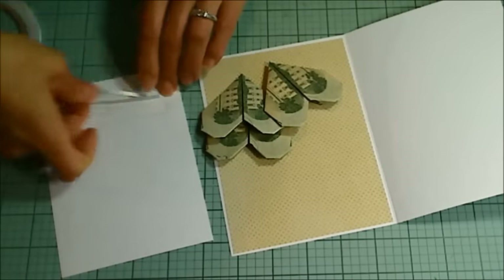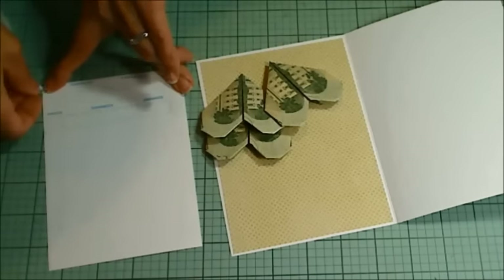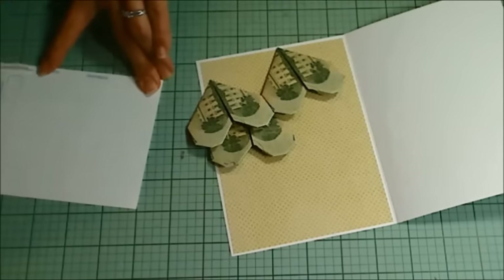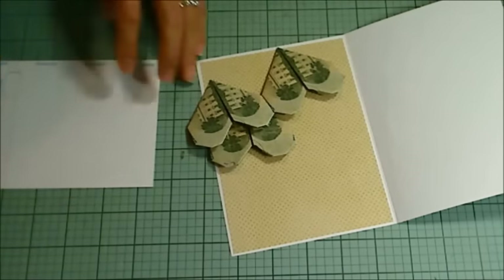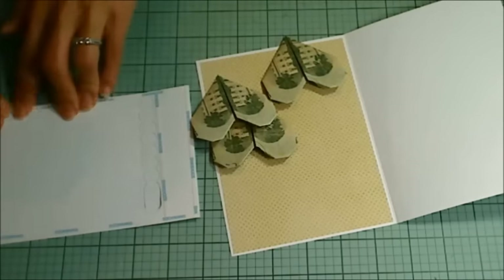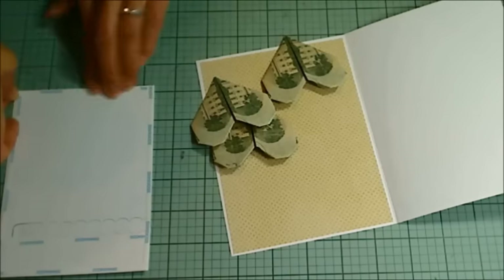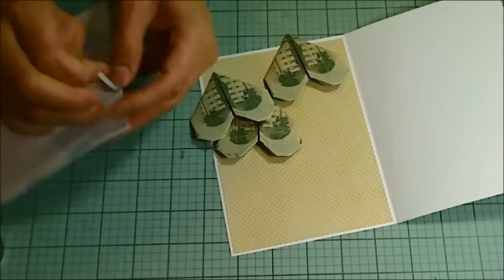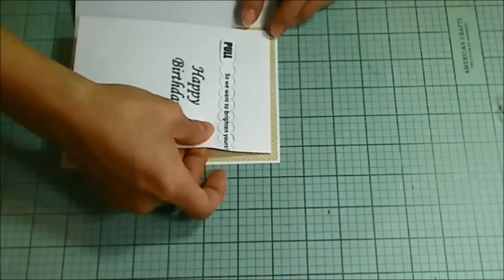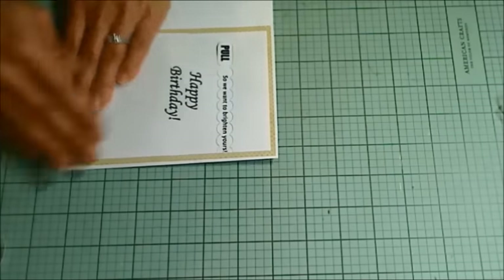Now I am using score tape to line that die cut panel all along the outside four edges and at the top of the die cut pull strip — not below it. I had a tutorial video where I made a mistake and closed up the pocket. This actually works perfectly if you just do the four sides and the top of the die area. I use score tape because it's really strong and double-sided, and I take my time to make sure it fits on the panel and keeps all the origami heart bills in place in that pocket.